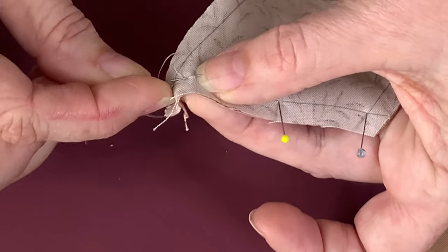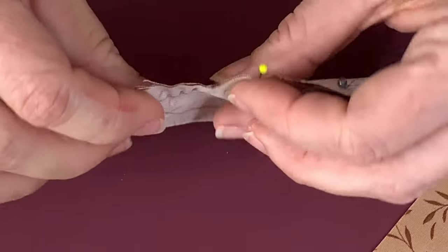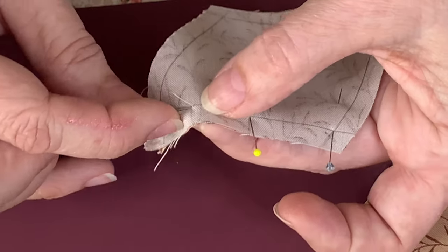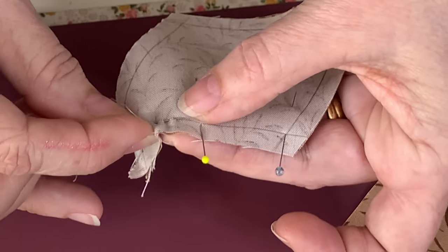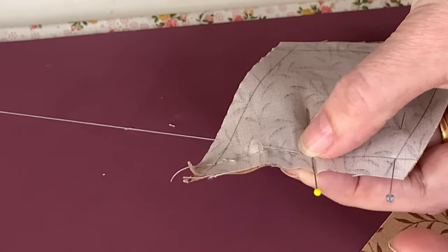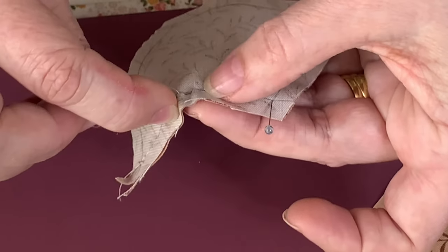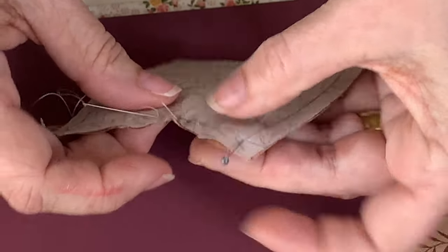So now we're just going to do a little running stitch, making sure you're on the line. I do about three to four stitches and I just turn that over and double check I'm on the line. A little back stitch, and a running stitch all the way along. Always checking the other side that you're on that line.